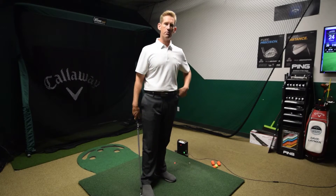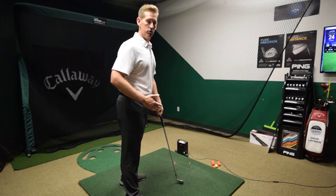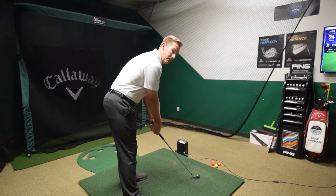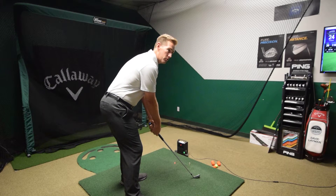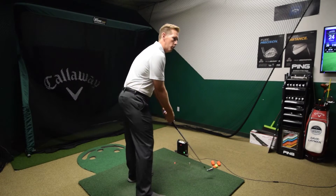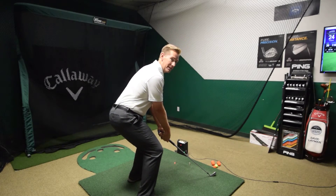A better way to take your posture is to separate the two. Get your chest bent first and then add the knee flex. Remember, we're only flexing our knees to unlock the joints. We want great freedom in our legs — we don't want to over-flex those knees and get too bent.